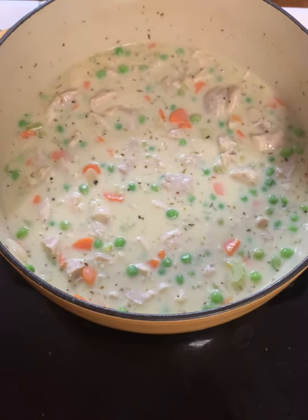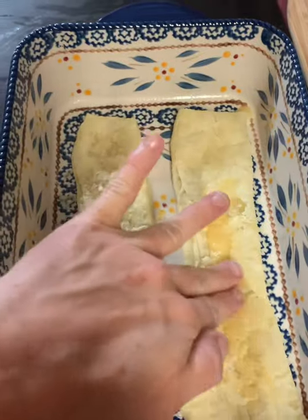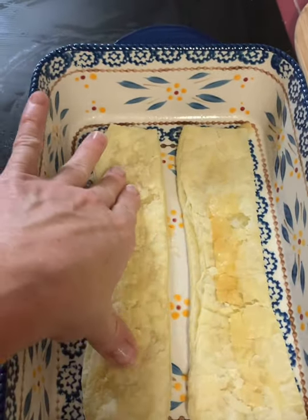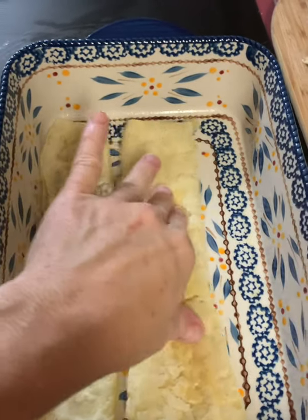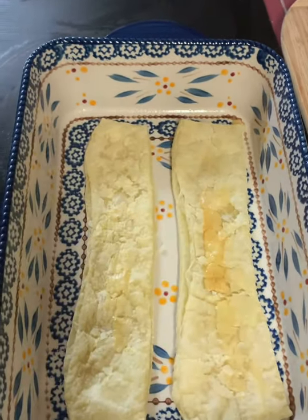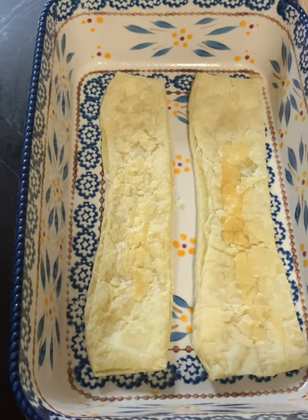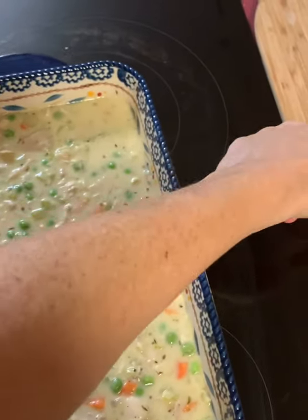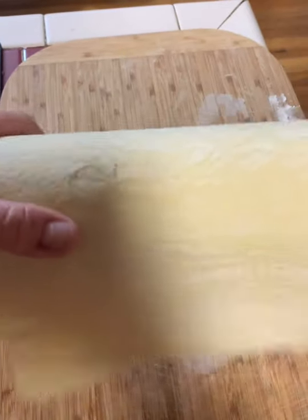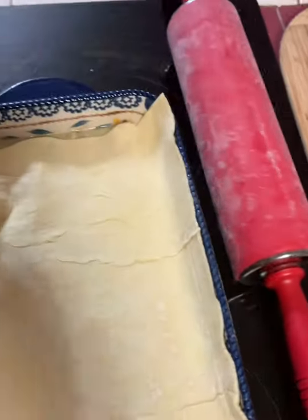The bottom crust is out of the oven — it's puffed up, but you can just push it down. The whole bottom isn't covered, and that's really okay. If you want to cover it all you can cut more strips or thaw out another sheet, but this still gives each person just a little bit of bottom crust — kind of a surprise. I'm gonna pour the filling in on top and then finish it. I've rolled our crust onto our dough roller; it just makes it a little easier when you're topping the pie.